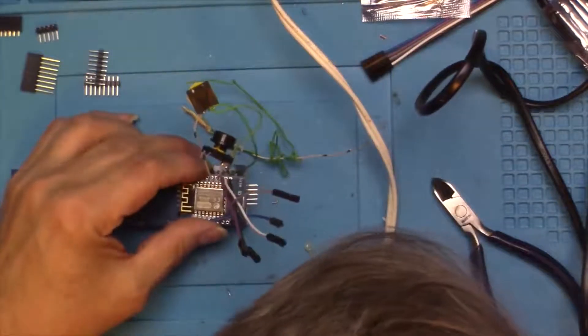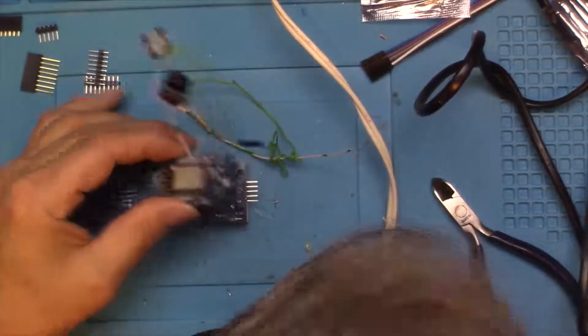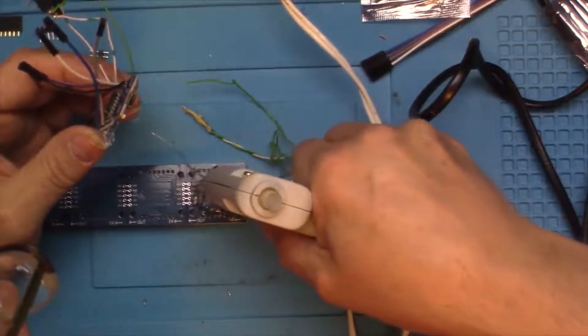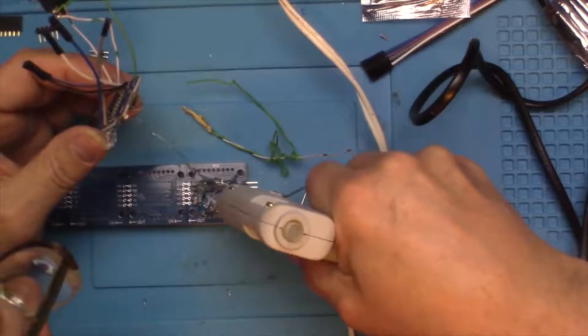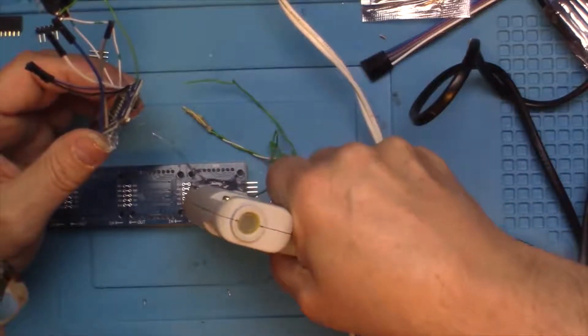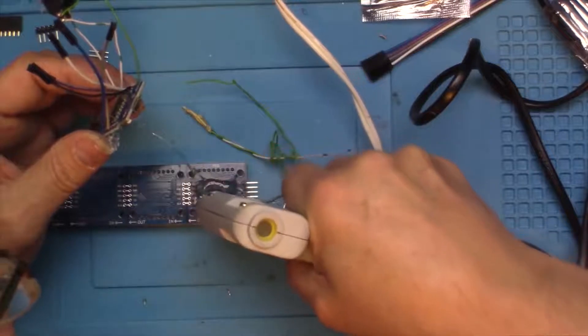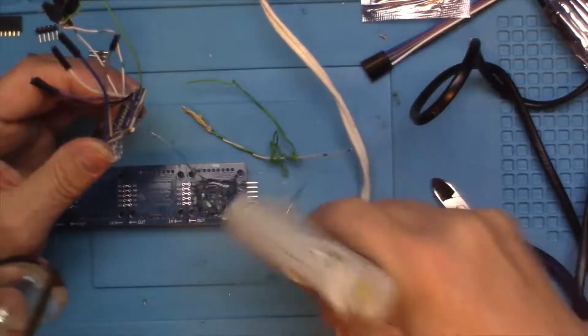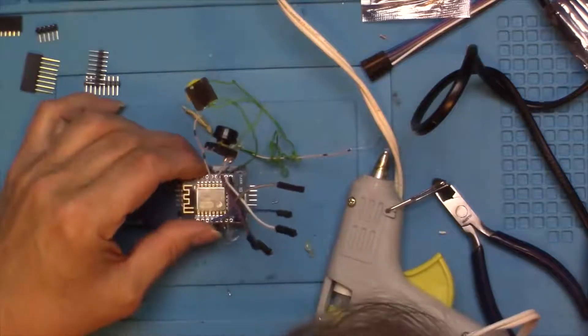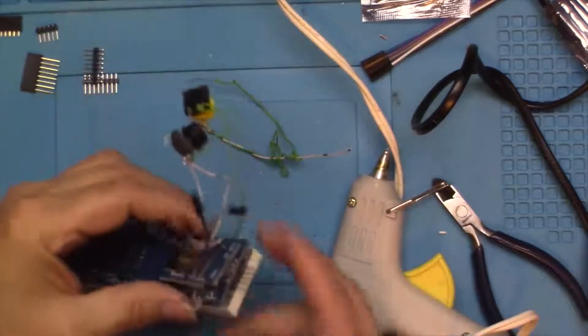We can set that guy on the back there — nope, that's not tall enough, so we're going to have to go some more. Oops, I'm going to have to get another glue stick. Okay, I want to set that on the back so that it's not touching any of the pins below.